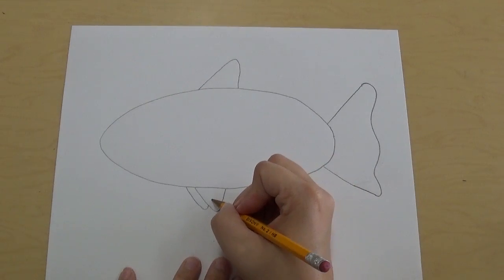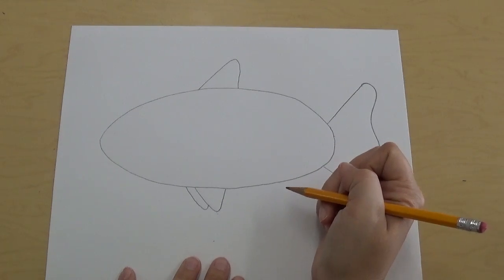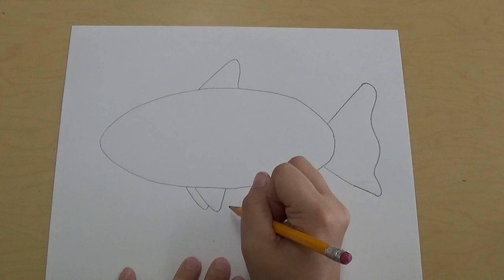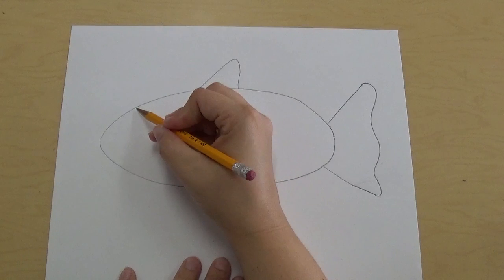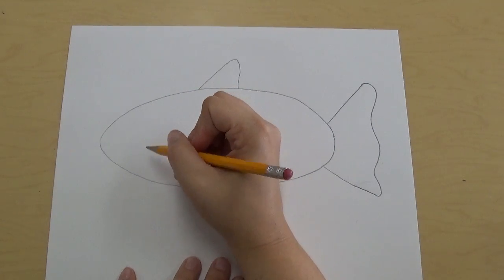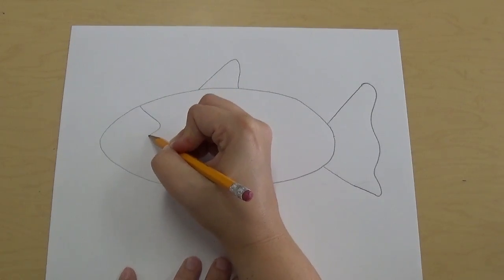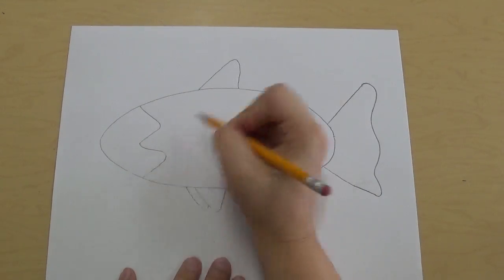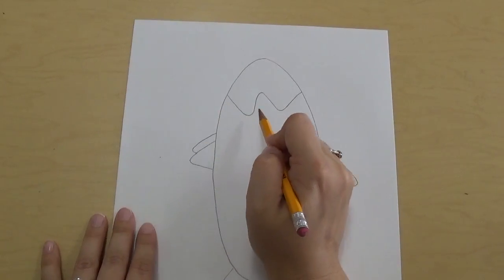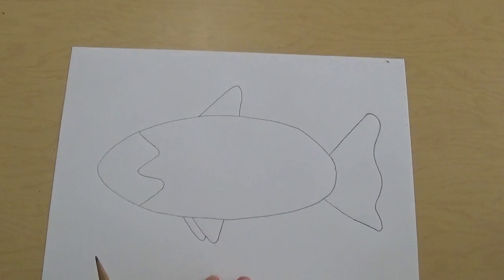So now you can see the front fin that's closest to you and the one that's behind it. Once we have those fins done, we're gonna draw up here to show where the head of the fish is. We're gonna make a shape that looks like a sideways W — a squiggle line that curves out and in and out and in. See how if you turn it on the side it looks kind of like a W.